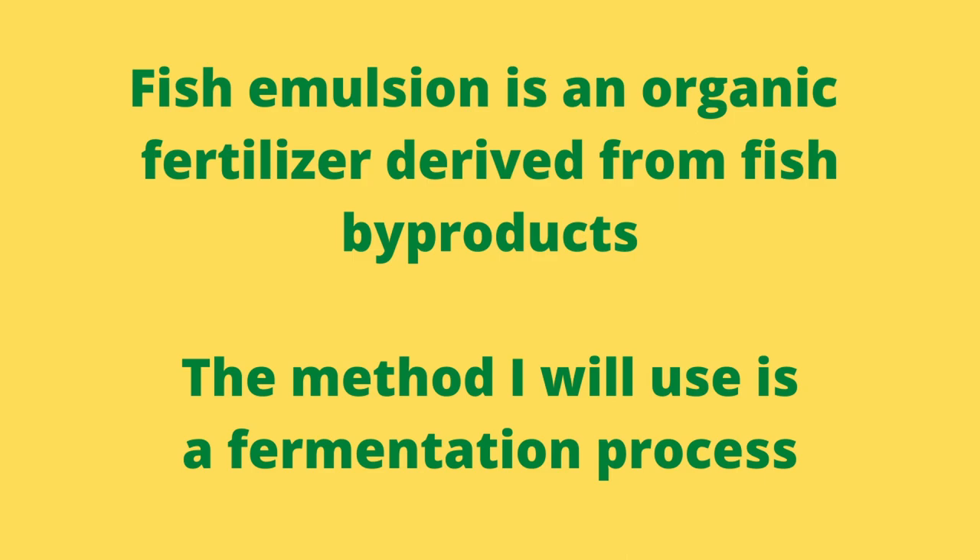Simply put, fish emulsion is an organic fertilizer derived from fish byproducts. You can buy it commercially or you can make it yourself, and the method I will be using is a fermentation process.